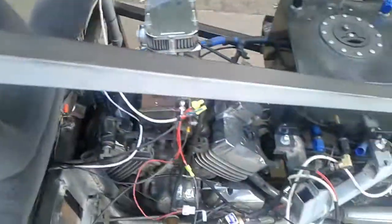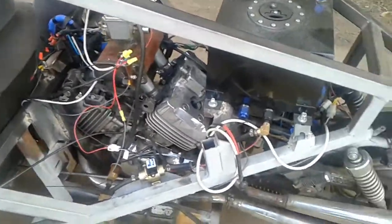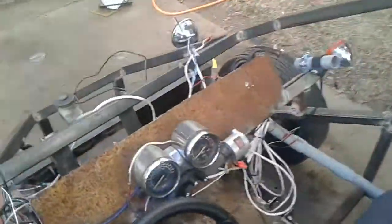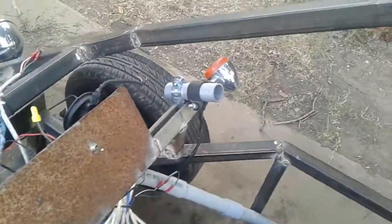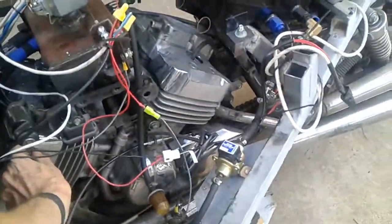I put a fuel pump on it because this old motorcycle engine had a vacuum-activated fuel pump. That's my fuel pump right there, and I have a special on/off switch for it because it was blowing fuses from the ignition system. Let's see if this thing runs — I'll go ahead and switch the fuel pump on.